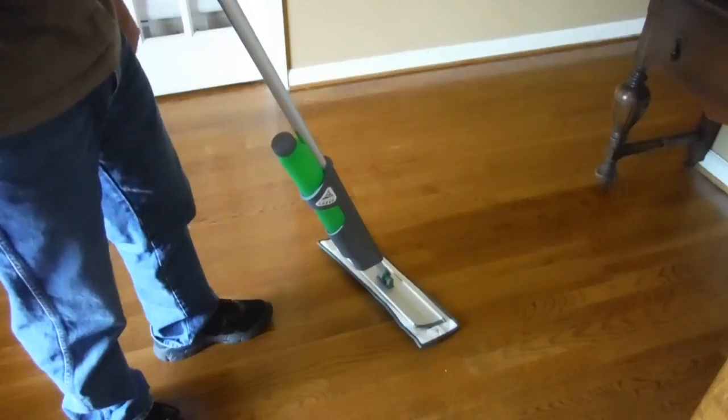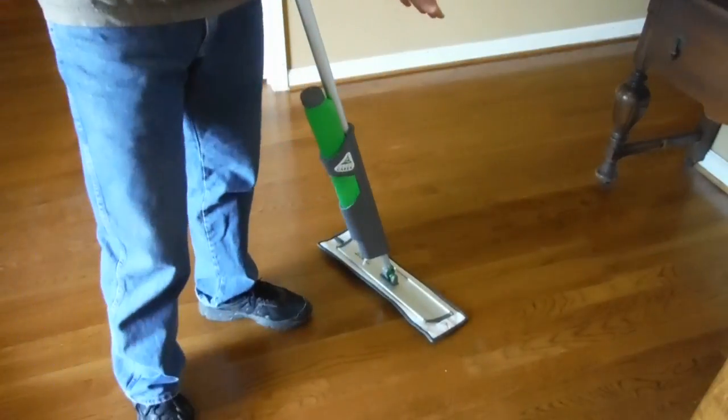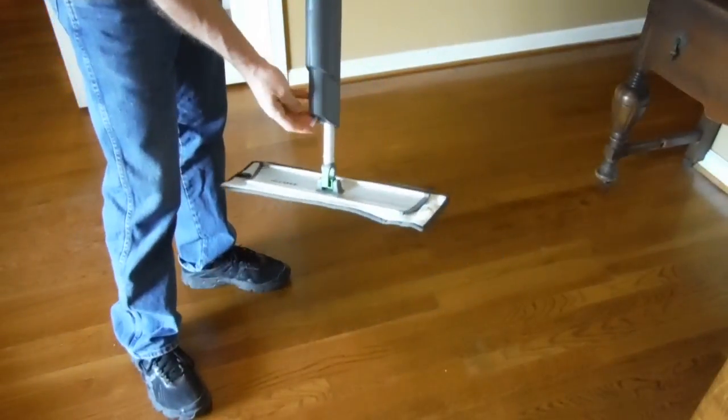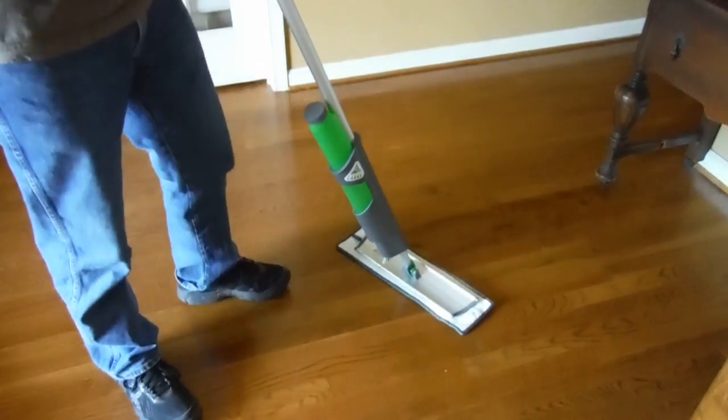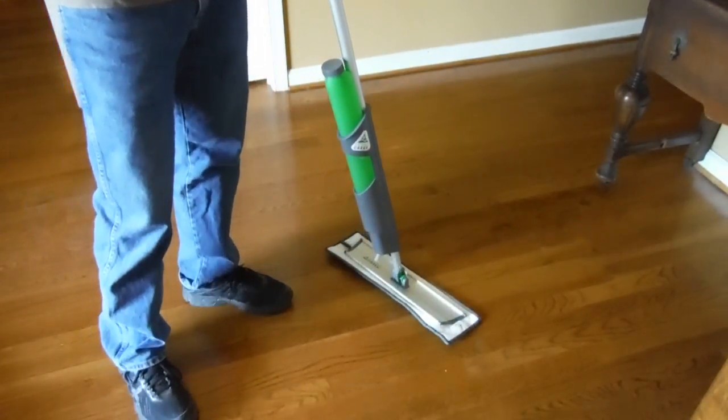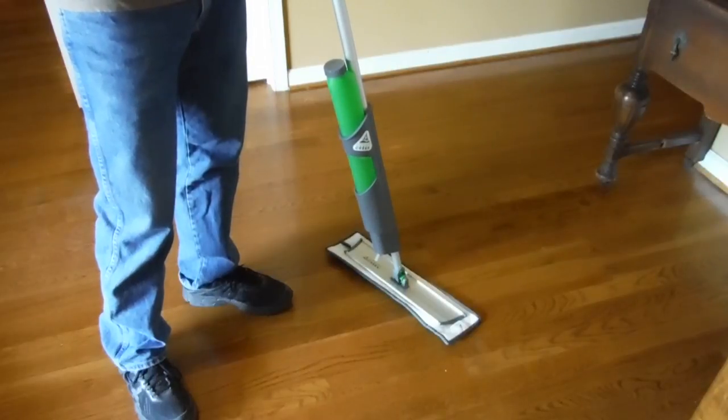Remember, this is a professional mop. This isn't a spray mop that squirts liquid in front of the mop. Instead, it dispenses liquid behind the mop with this tube. It allows us to have a much more durable valve system, and it's the way the pros do it.